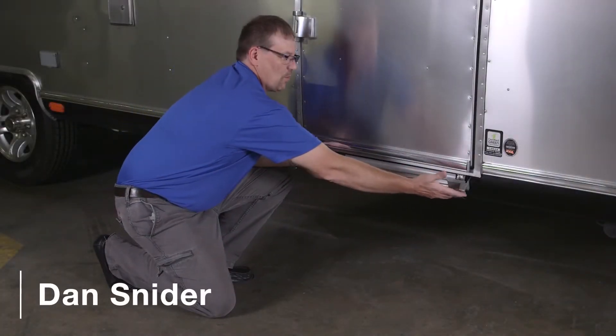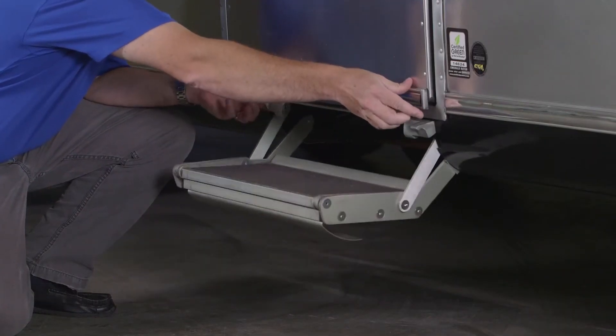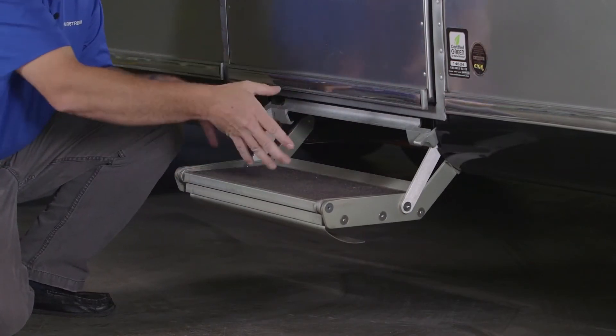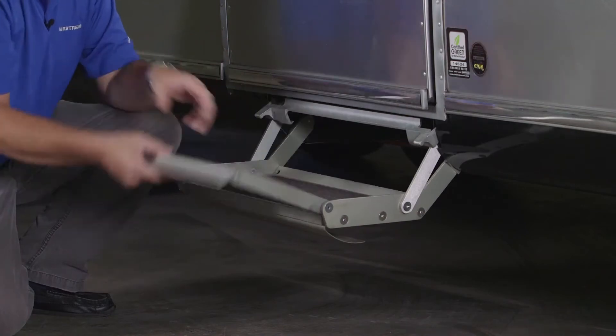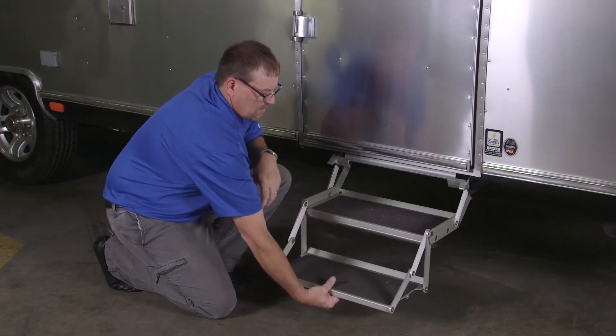To work this step, grab both handles. The step will come out and seat into place, and then roll it out — now we have the step in the down position.